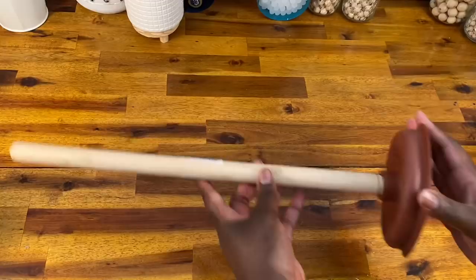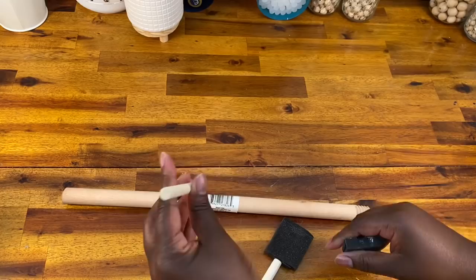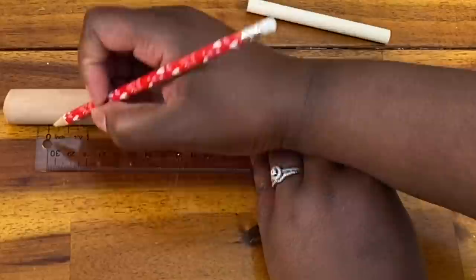We're going to start out by making some mini rolling pins. To do this, I'm going to grab this toilet bowl plunger that I got from Dollar Tree and some craft painting sticks. I always have some of these laying around that I forgot to wash out and they're all dried out, so that's what I'm going to be using for this.